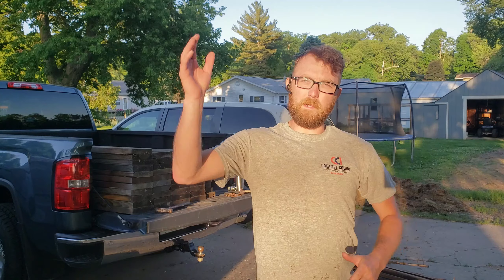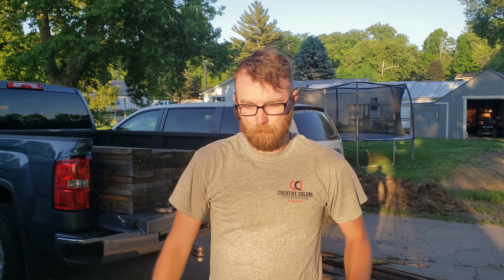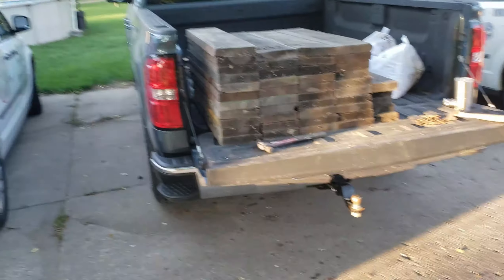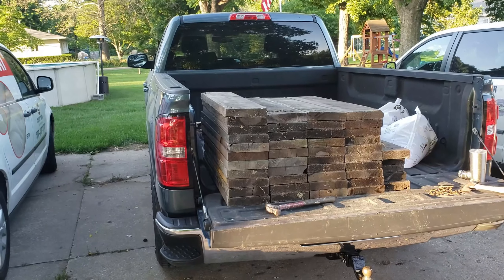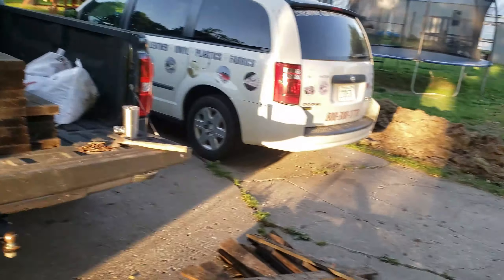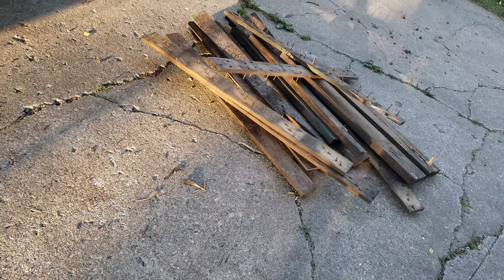Hey, what is going on guys, and welcome back. I had an awesome work day — it was over 90 degrees today. The family and I went swimming as soon as I got home, and now with the sun in my eyes, I have work to do. I've already begun getting my wood together — a lot of nails, a lot of pulling. Today's video is going to be about building raised garden beds.